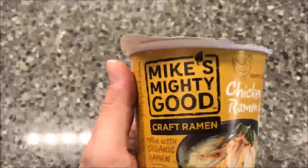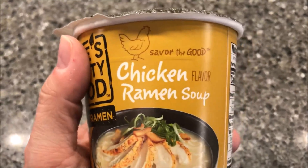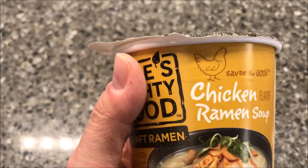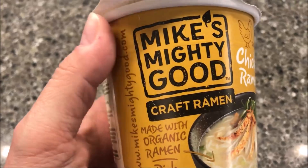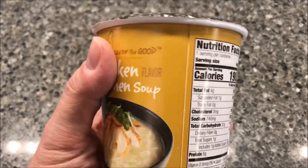Hey guys, welcome to another Lunchtime Review. Today I'm going to try one of these Mike's Mighty Good Kraft Ramen. This one is the chicken flavored ramen soup. These were $1.99 at Meijer, which I don't think is too off the bat. It's made with organic ramen, rich broth. Looks pretty decent.